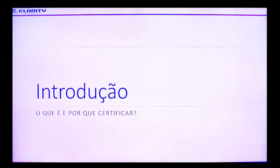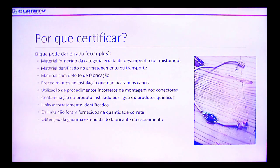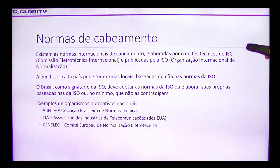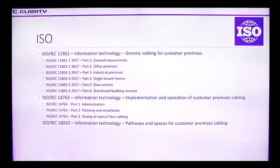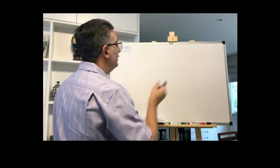Primeiramente falaremos o propósito de uma certificação. Depois teremos os procedimentos básicos para uma certificação — quais são os passos que envolvem essa certificação. Depois despenderemos bastante tempo vendo os principais parâmetros de desempenho que são testados quando certificados nos cabos de par trançado.